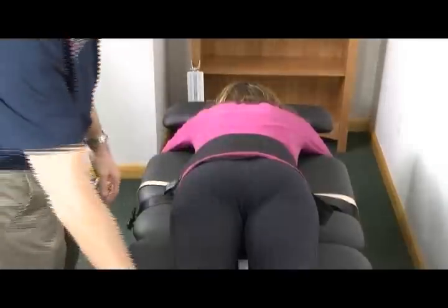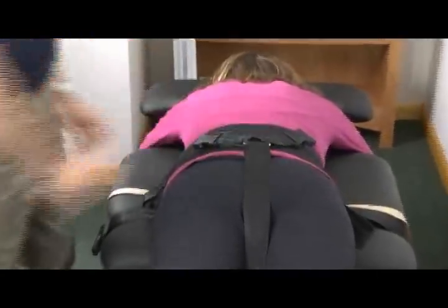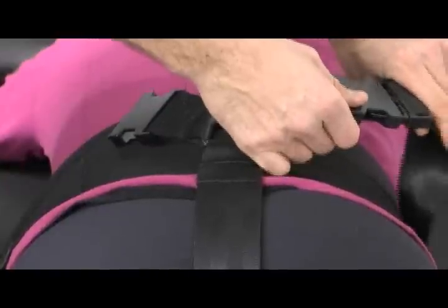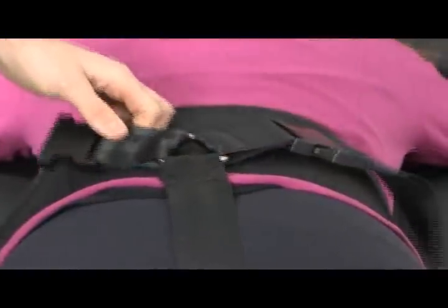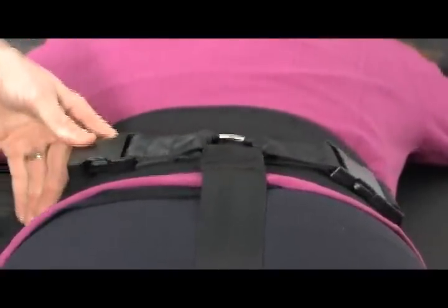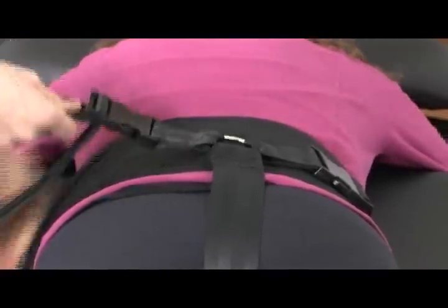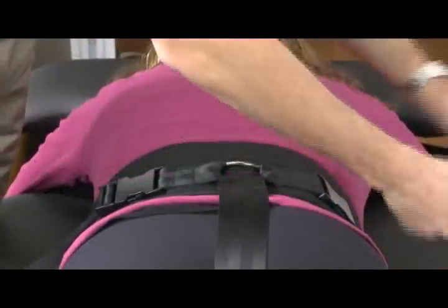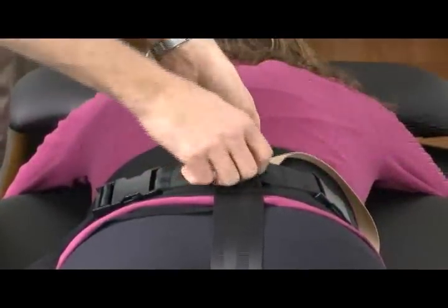Complete the abdominal wrap as shown and engage the velcro enclosure. Connect the lower belt clips together with the upper circumferential belt as shown and pull down on the tightening strap until snug. Engage the ring loop retention strap and tighten snugly.